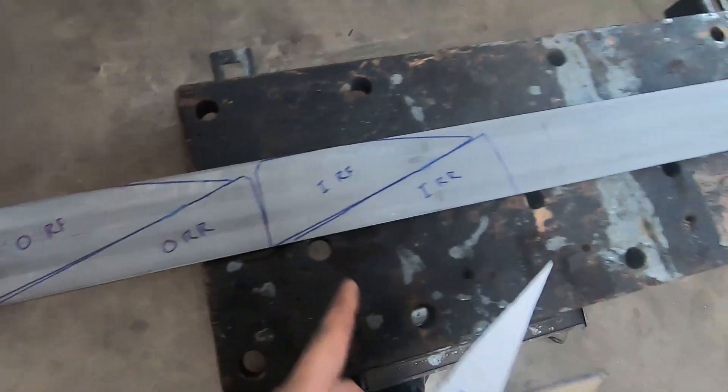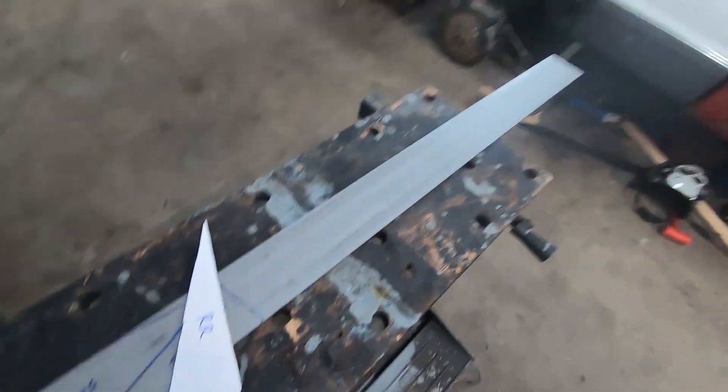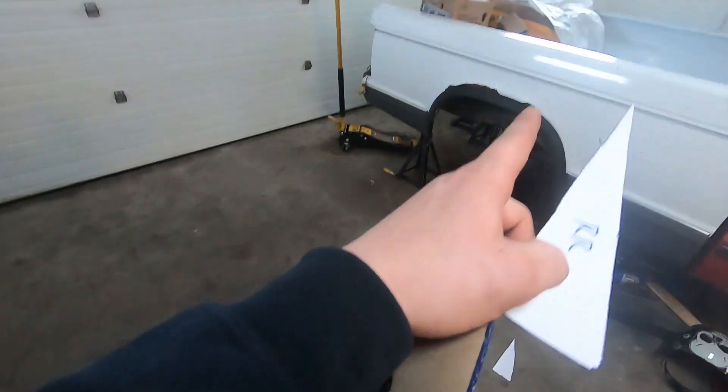For this side at least — I haven't done the driver's side yet — I just laid them out on a piece of sheet metal, the same metal I cut those mounts out of. I have outside right front, inside right front, inside and outside of the frame, and then same with the right rear. So I'm gonna chop those out and get them tacked in place.